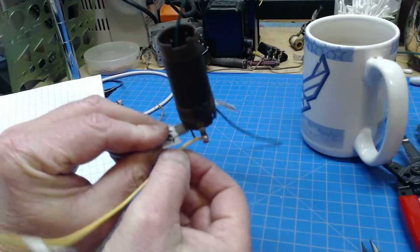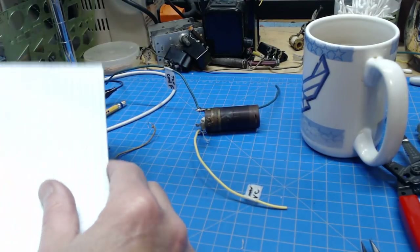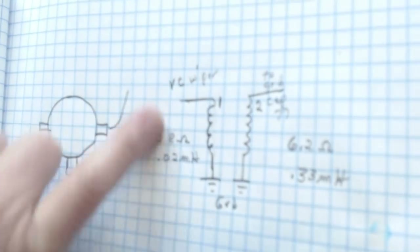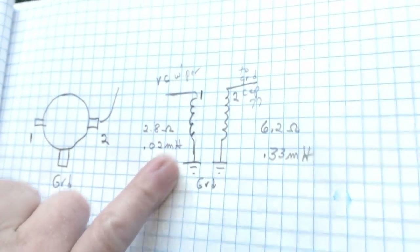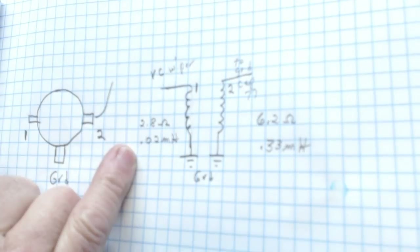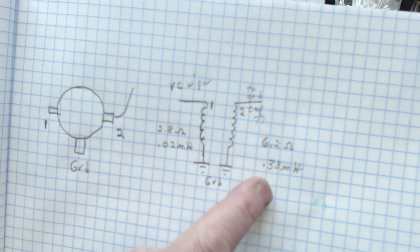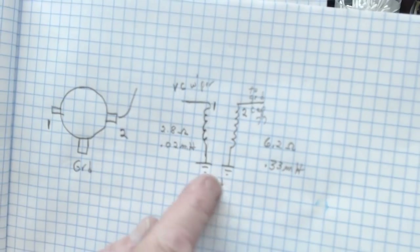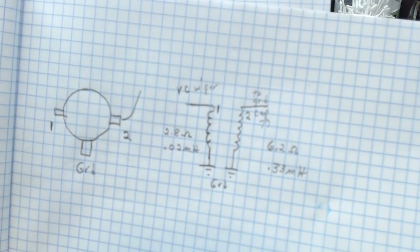The antenna coil checked good. I went ahead and replaced its wires — one goes to the tuning condenser, one to the grid cap, and the other to the volume control. For documentation, the primary measures 2.8 ohms and 0.02 millihenries — that's 20 microhenries. The secondary side is 6.2 ohms and 0.33 millihenries — that's 330 microhenries. So there's documentation of the antenna coil values.